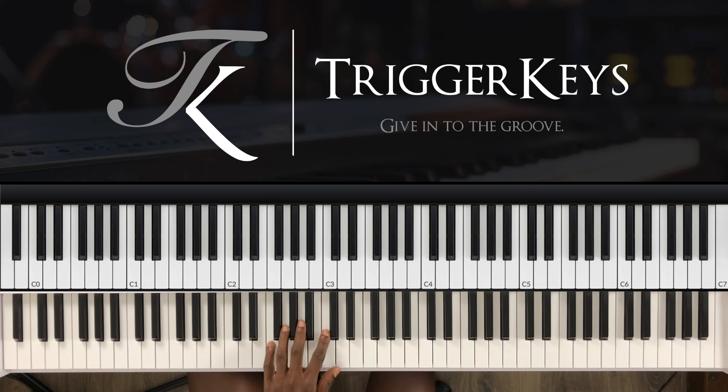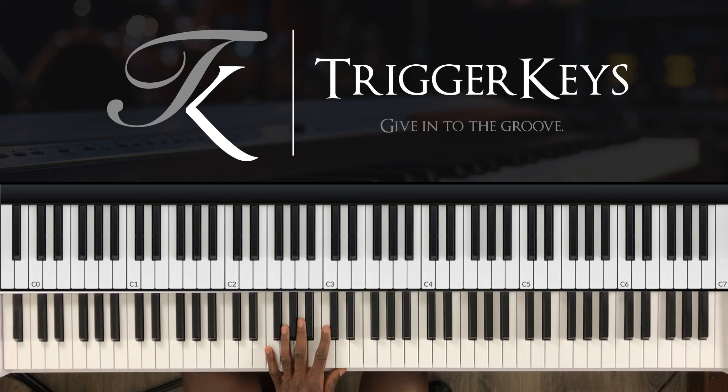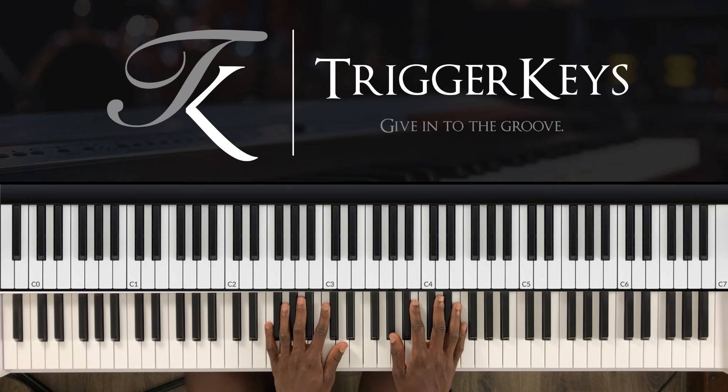With your left hand, you play an F7 — so F, A, C and E-flat. If I'm going too fast, I'm really sorry — you can always rewind. But I hope you're finding value in the video. If you are, I'd really appreciate a like.